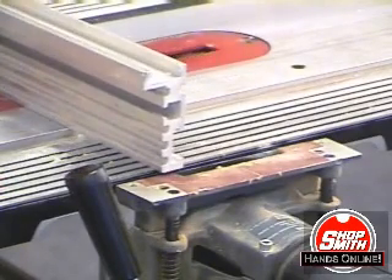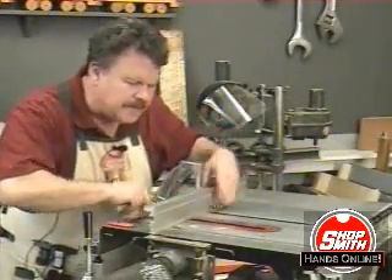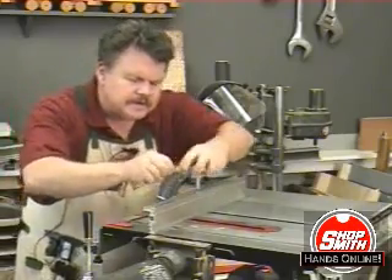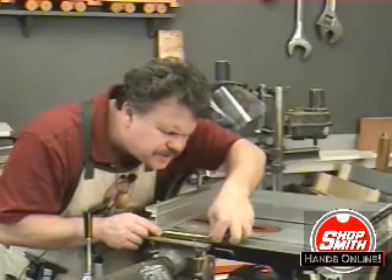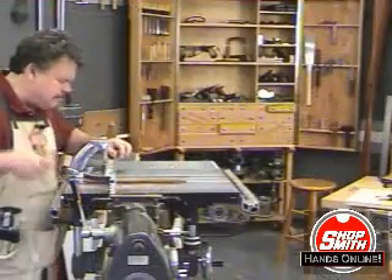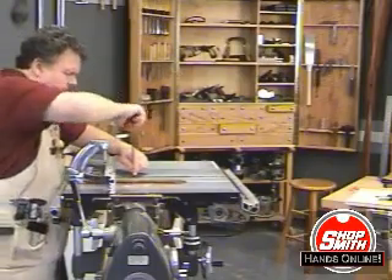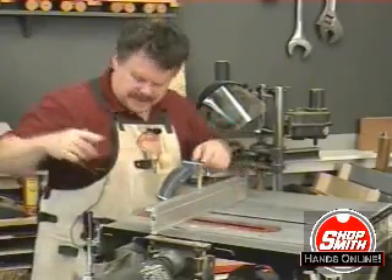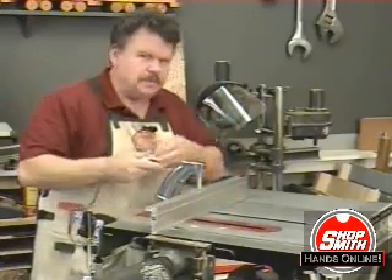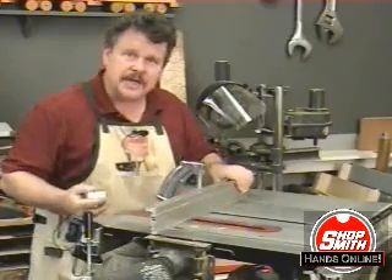Next I'm going to get my tape measure and back up the auxiliary fence so that the face is exactly two and a half inches from the midpoint mark on the biscuit joiner. Then tightening the tapered nut in the miter gauge bar - this locks the miter gauge in the slot so it can't move.